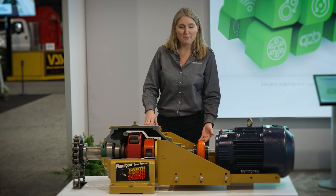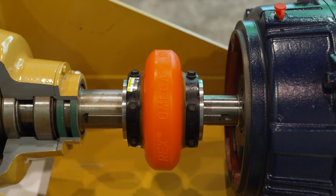We couple these two together with our Omega elastomeric coupling, which is a vibration dampening coupling.